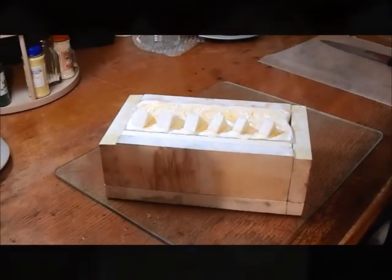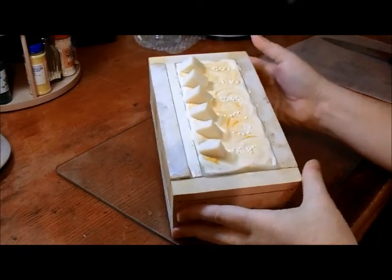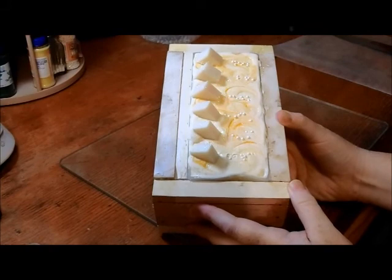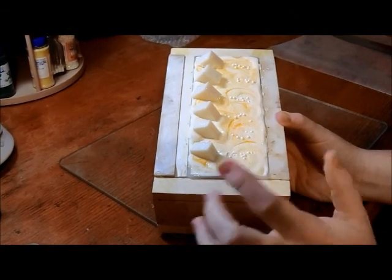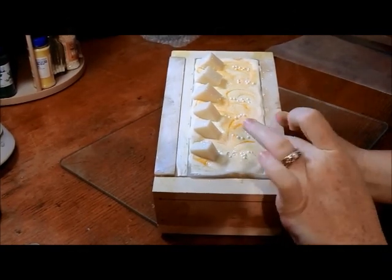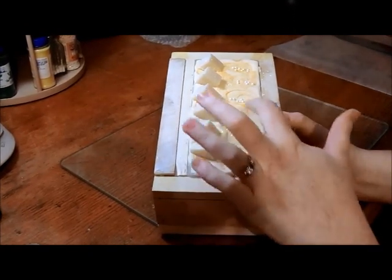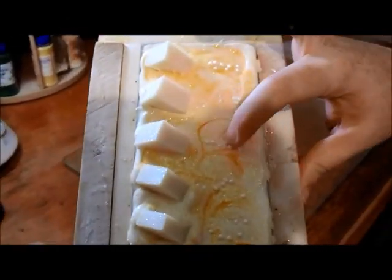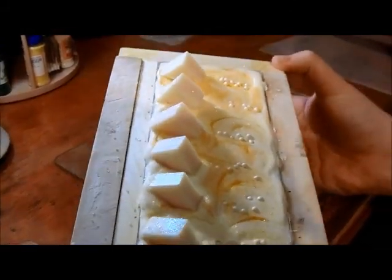Hello everybody, it's 30 seconds — yesterday you saw me make this soap. I called it a lemonade or fizzy lemonade, but it doesn't fizz — I just want to make that clear. I called it fizzy because the little sugar pearl beads kind of look like they make it fizz, kind of like a soda pop.